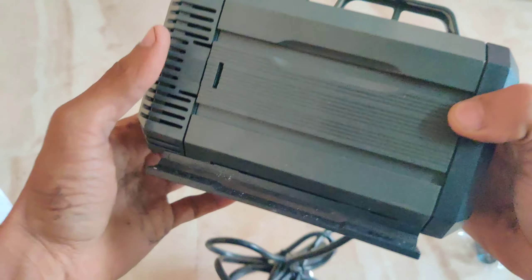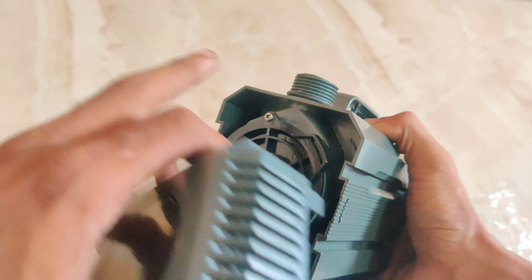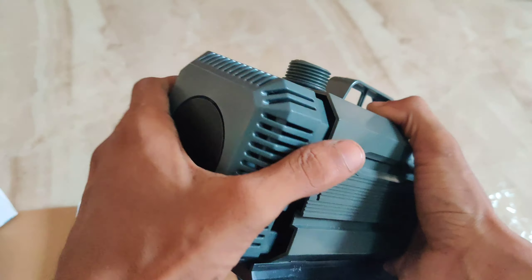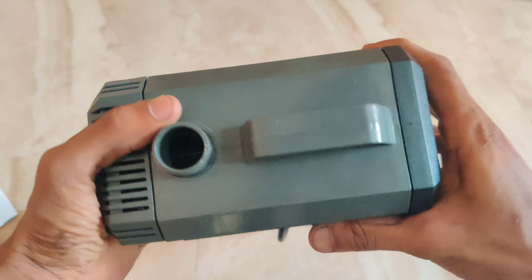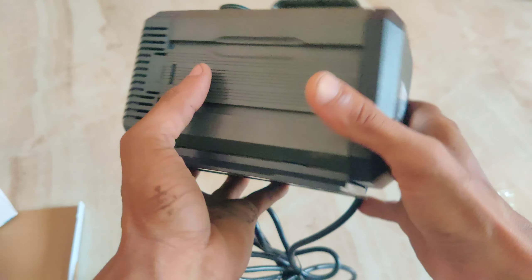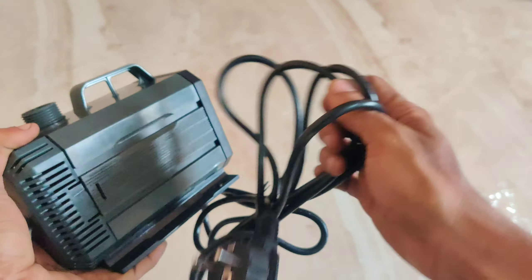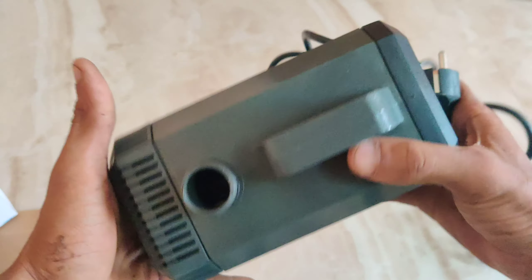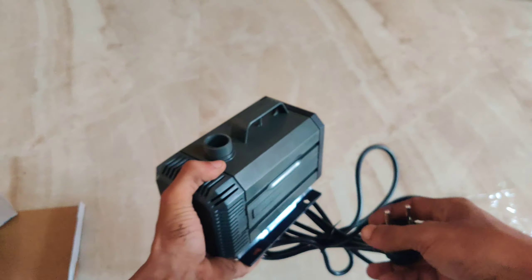The other motor can also be used. You can use this one. Now we can clean the fan and clean the screw. The wires are very thick and the build quality is very good. The motor is very good and the weight is solid.